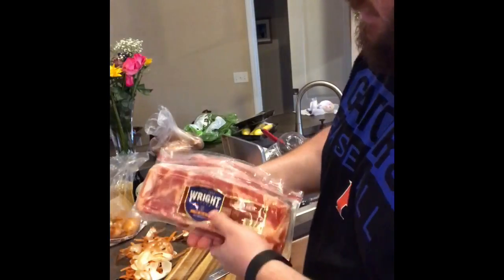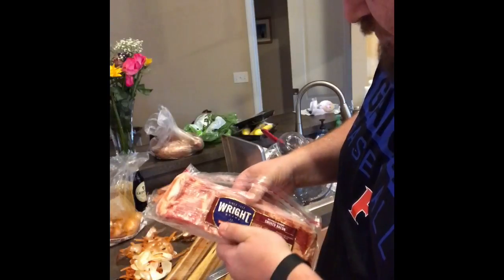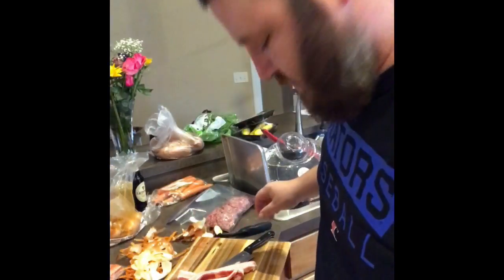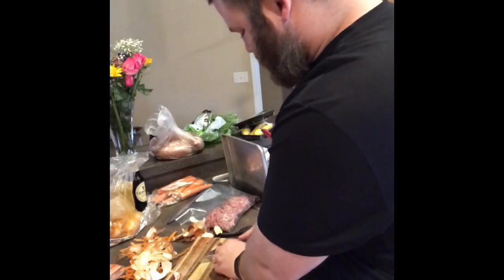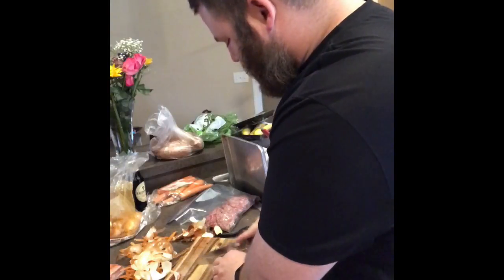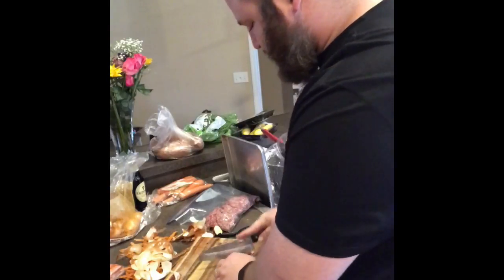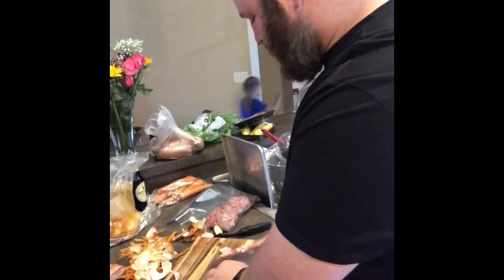Now we're going to get some bacon chopped up and then we're going to actually start cooking. I use this brand — I grab four strips of bacon and get the thick cut. I don't like the little thin stuff. Just cut it up into small little strips, probably about a quarter of an inch each. It's alright if it's all bunched together because as it cooks and fries, it's going to separate itself.